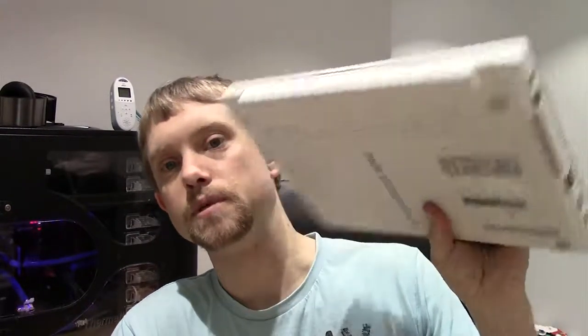Good evening everybody and welcome to this video. Today I've got a bit of a project. My oldest daughter is in second grade and they've started to get a little bit of homework on the computer, and she's been mentioning that she wanted her own computer. And I have this old Samsung laptop.